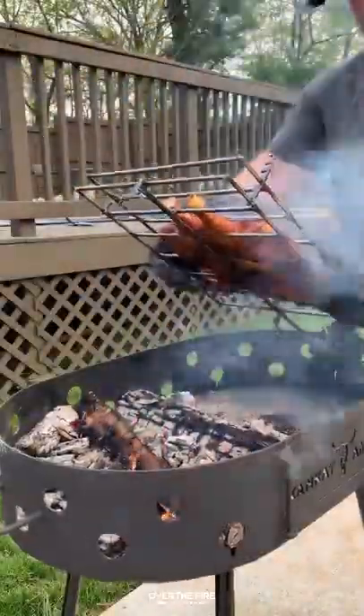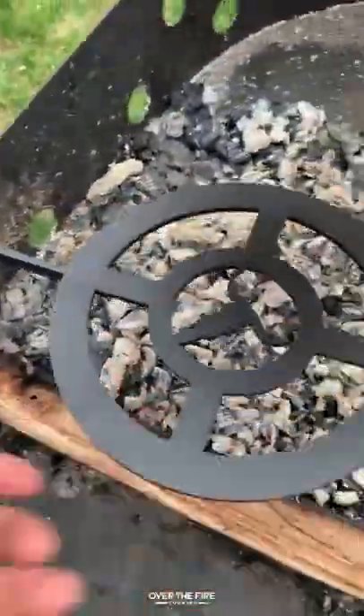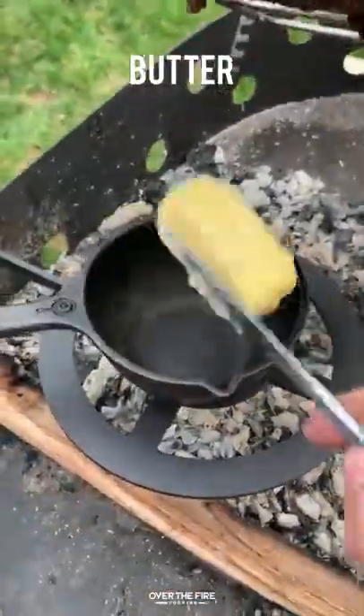We're going to cook this guy for about two hours, rotating it about halfway through, until it's about 165 to 170 internal.